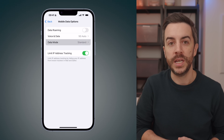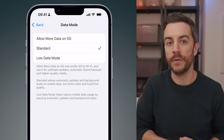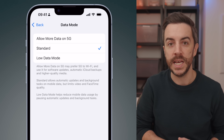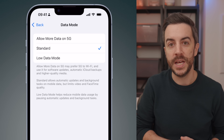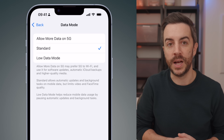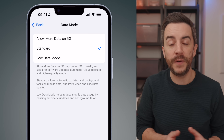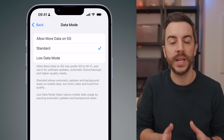If you tap into data mode, you'll see three more options. Allow more data on 5G — your phone may prefer 5G over WiFi and use it for data heavy stuff like software updates, backups and streaming in higher quality; be sure to check your data plan before you enable this. Standard — this allows automatic updates and background tasks on mobile data, but limits data usage for things like video streaming and large downloads. Low data mode — this reduces mobile data usage by pausing automatic updates and background tasks, making your phone prioritize WiFi whenever it can. If you're unsure which settings to choose, 5G auto and standard will work best for most people, but it is worth checking based on your usage and data plan.